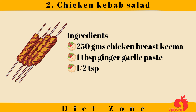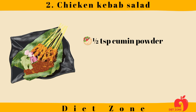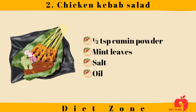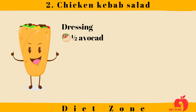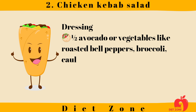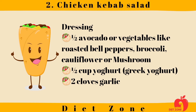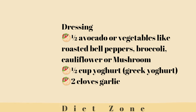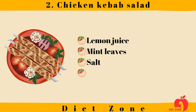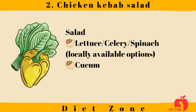Half tablespoon ginger garlic paste, half teaspoon garam masala, half teaspoon red chili powder, half teaspoon cumin powder, mint leaves, salt, and oil. For the dressing: half avocado or vegetables like roasted bell peppers, broccoli, cauliflower, or mushroom. Half cup yogurt or Greek yogurt, two cloves garlic, lemon juice, mint leaves, salt, and extra virgin olive oil.